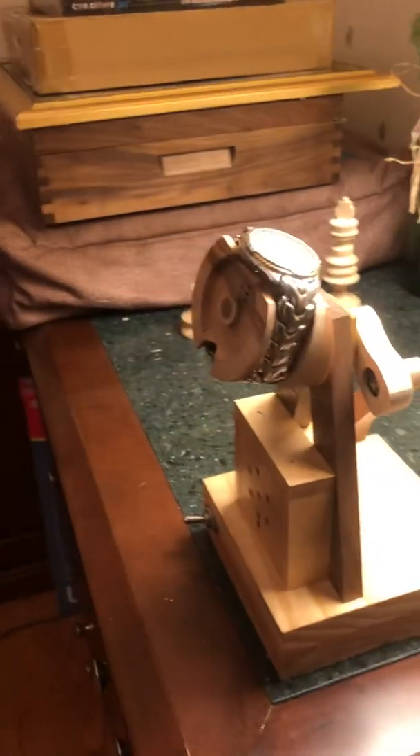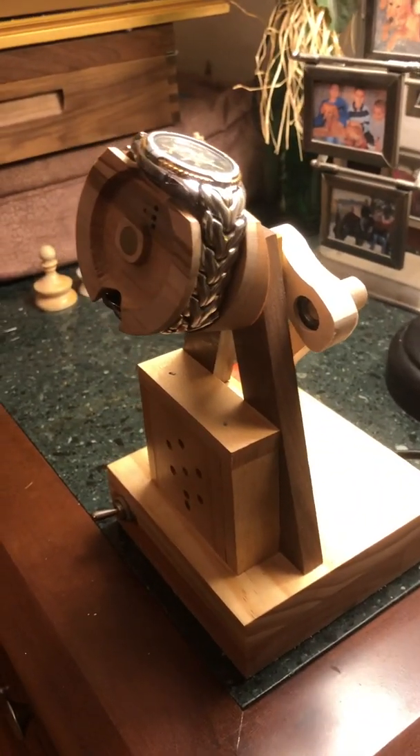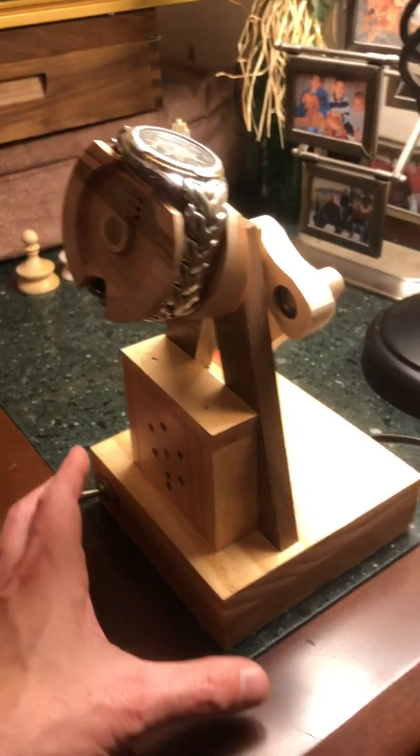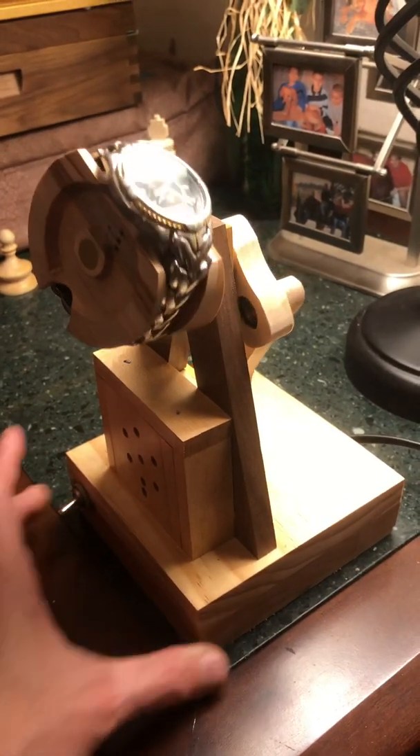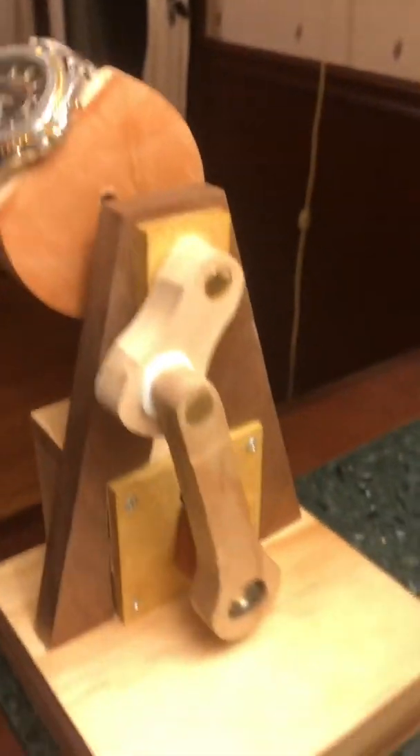I kind of had an oil derrick — or a pump jack, I guess it's called — in mind with this mechanism, because I wanted to create some side-to-side motion using this sort of mechanism in the back.